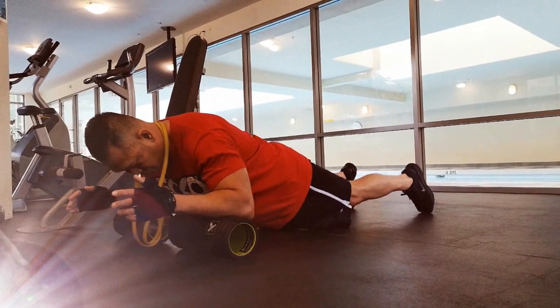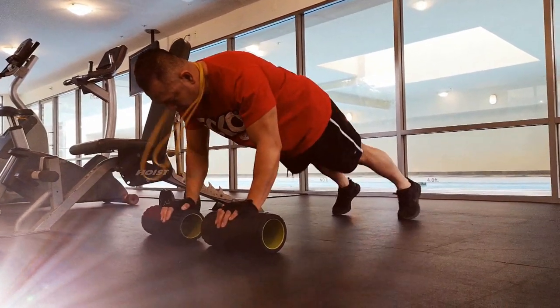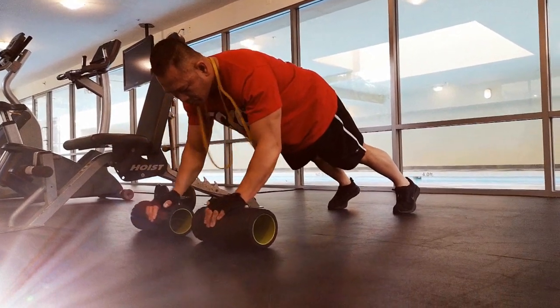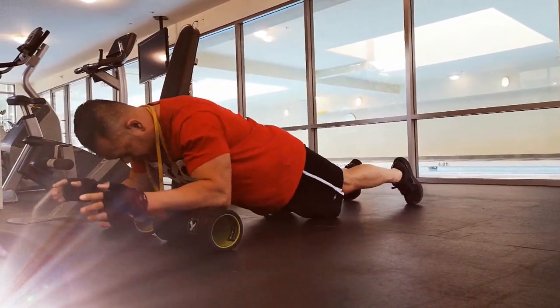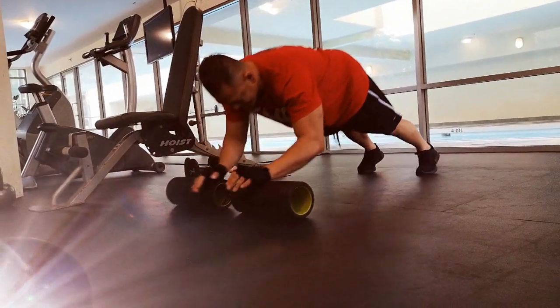Number four, get yourself back up into your upright position on your hands by tightening your core abs, lifting your glutes or pulling your glutes back and allowing yourself to roll back onto your hands just like as seen here in the video.